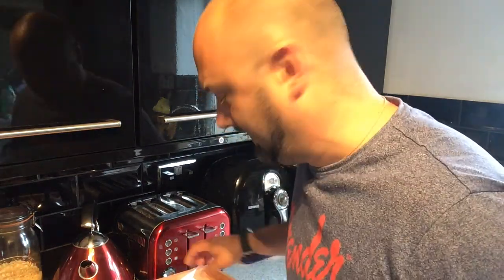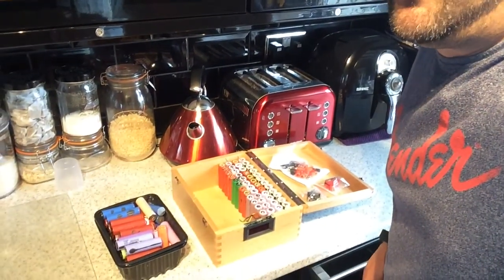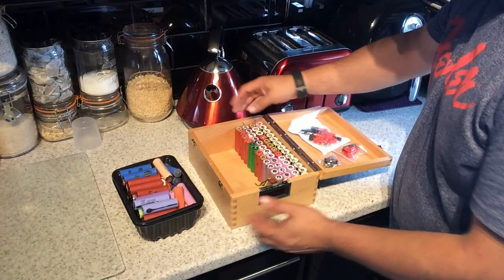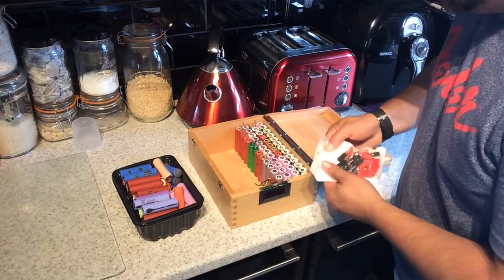Right, ladies and gentlemen, boys and girls, here we are again. It is time to get back on the battery wall project. So here we have Yonder battery wall. We've got a few batteries all linked up in there if you've been following the videos.